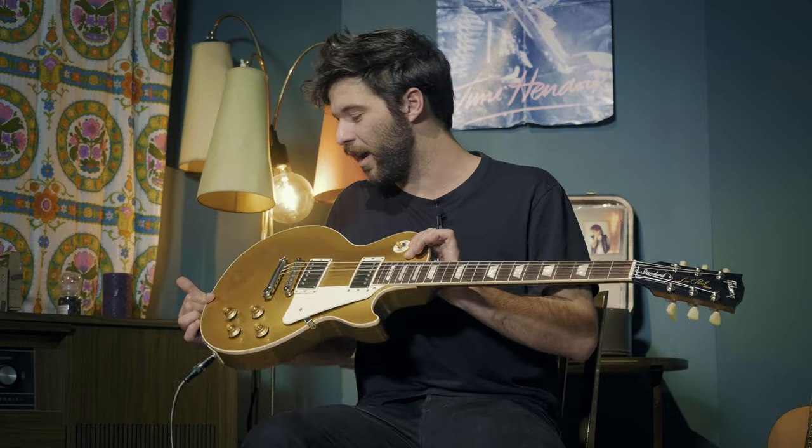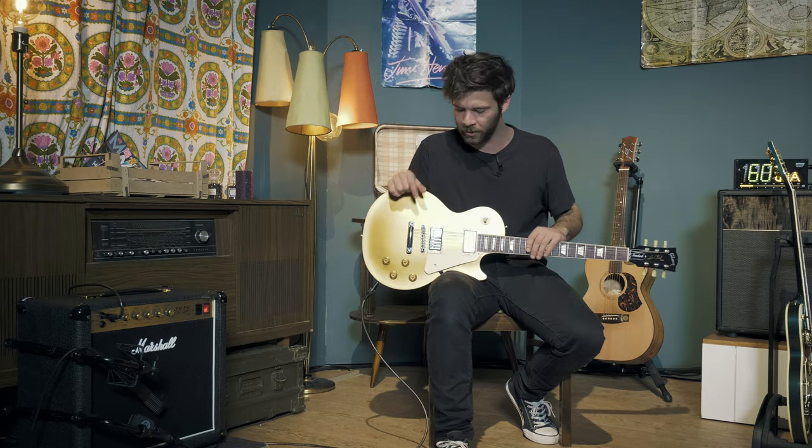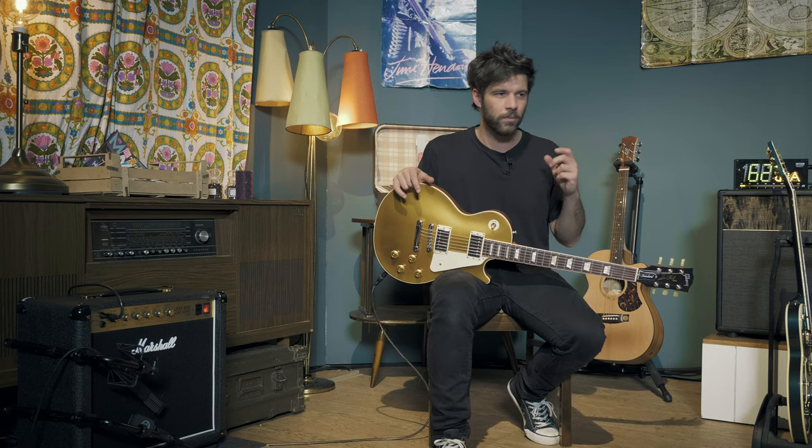Let's start in order with our guitar for the day, which is our usual Les Paul Standard Goldtop. She's been in tons of videos and she's going to do close enough of a job, at least in my opinion, to emulate Tom Schultz's guitar, which was also a Gibson Les Paul but mounted with P90s. These are not particularly high output humbuckers, and as long as you're not running EMGs or really high output pickups, you should be fine with whatever humbucker you have. Ideally you'd have a guitar with P90s, but that's going to be my guitar for the day.